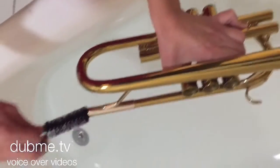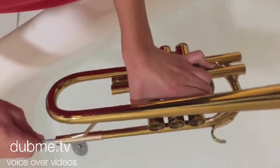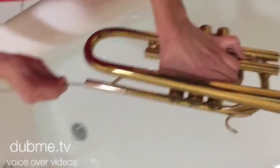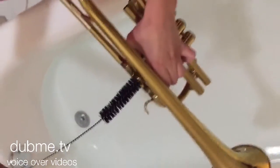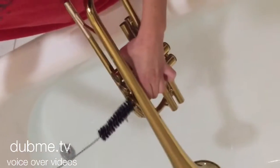And remember, never put your valves in the water because it will ruin your trumpet — only the little pieces. You want to make sure the utensil cleans every little hole of your trumpet.